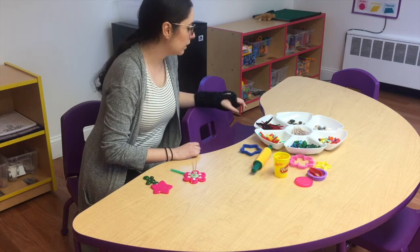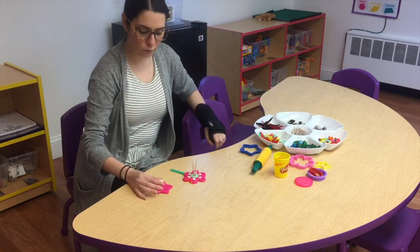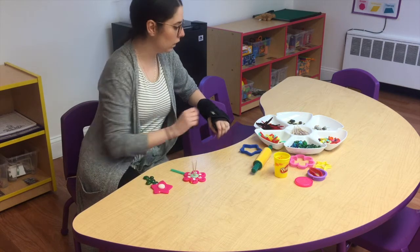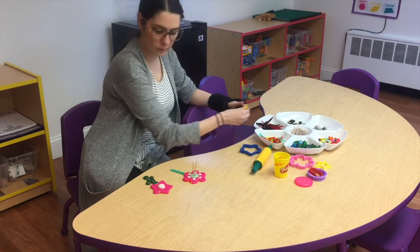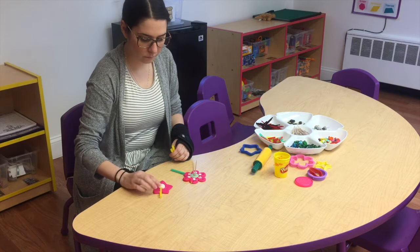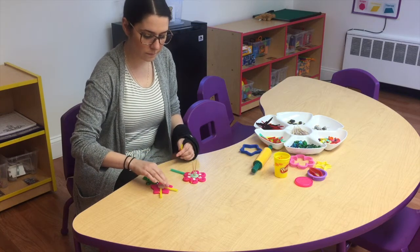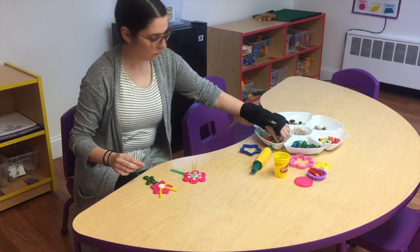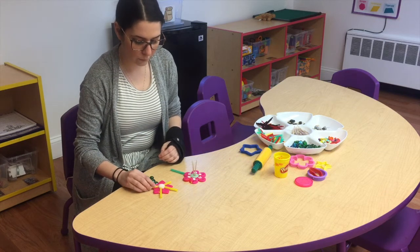What can we put in the middle of this one? A nice rock right in the middle. I'm going to put some extra petals coming out here with the straws. Very cool!